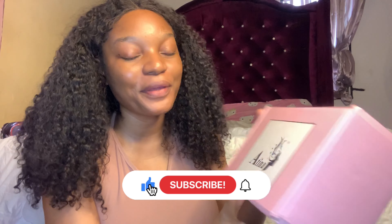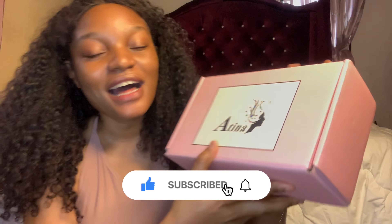Let me show you how it's going to be when I put it on — can you see that the hair has gone back to straight? Look at the sides. The wig I'm going to be reviewing today is from a company called Atina Hair.